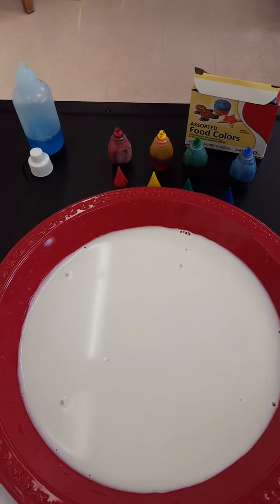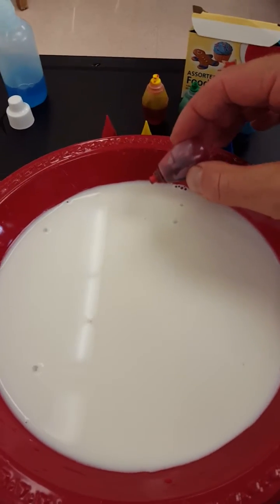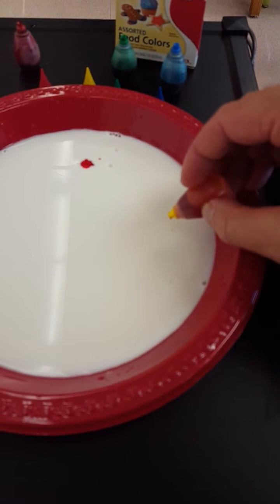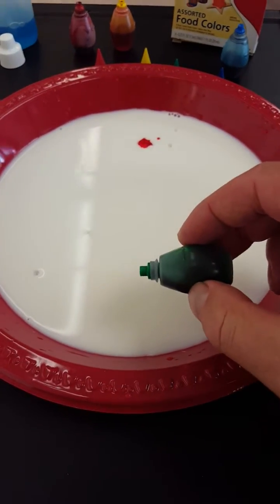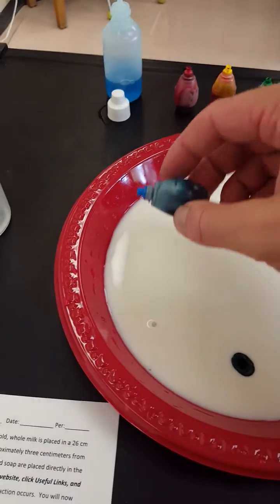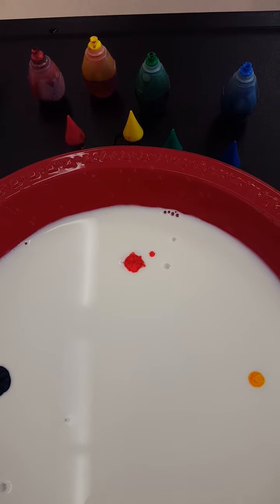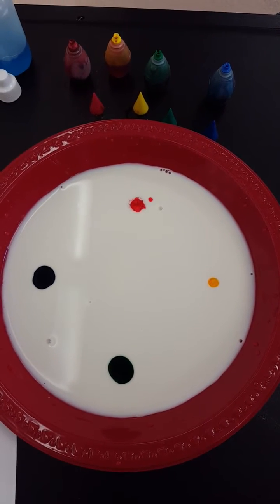I've already uncapped everything because I'm doing this with one hand. A drop of red will go at 12 o'clock, about three centimeters from the edge — right about there. Then a drop of yellow at 3 o'clock, right about there. Drop of green at 6 o'clock, and then a drop of blue at 9 o'clock. I do have a slight error — apparently a little extra red dripped in there. Oh well, I'll just go with it. So there's our food coloring: red, yellow, green, blue.